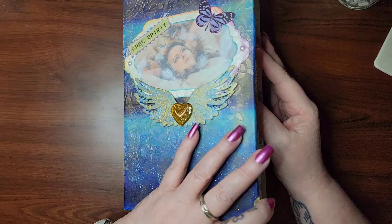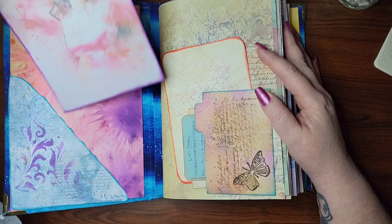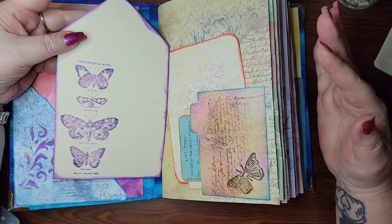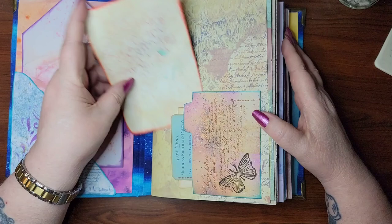Let's get into this beauty. I did add a lot more stenciling and inking and things like that to kind of bring up the texture — the visual texture of it. So this is a front pocket here, and then we have a drawing card here.